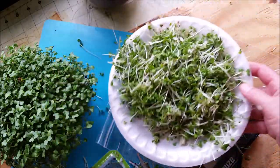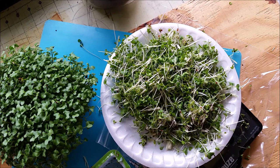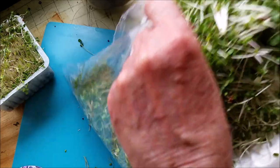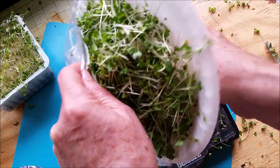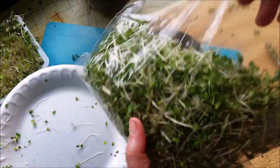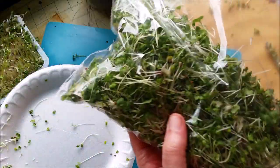Alright guys, I hope this was something helpful to you. I put on new videos every week — I've been doing it for 14 years and I've got over a thousand videos on different things every single week. Alright guys, take care, see you out there. Two tablespoons of seeds.